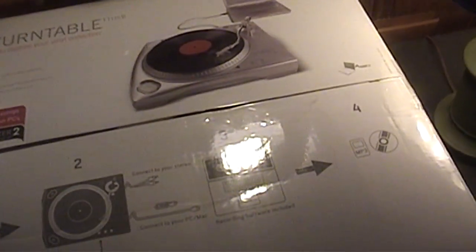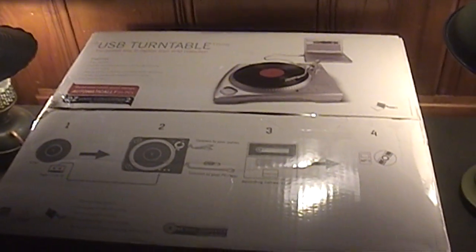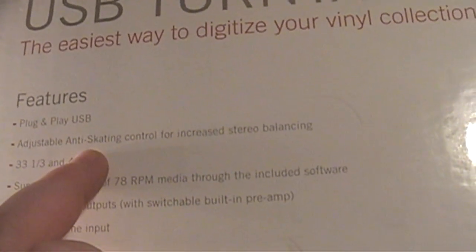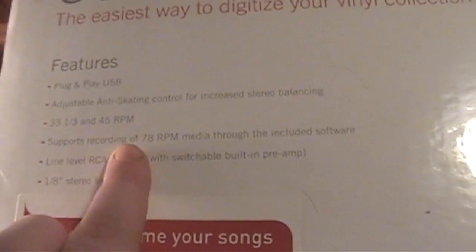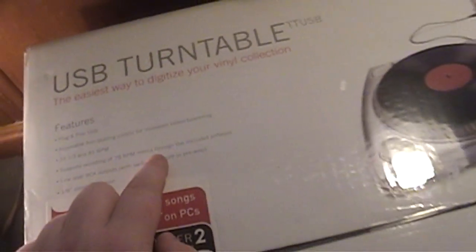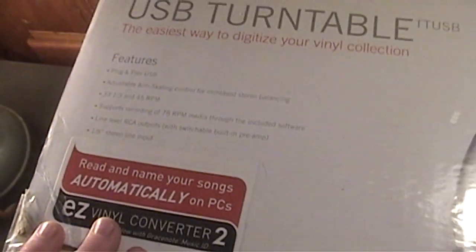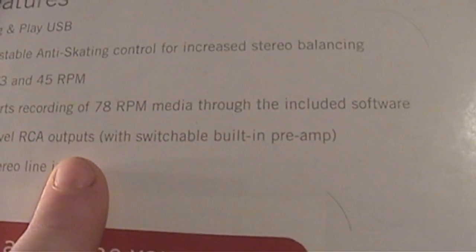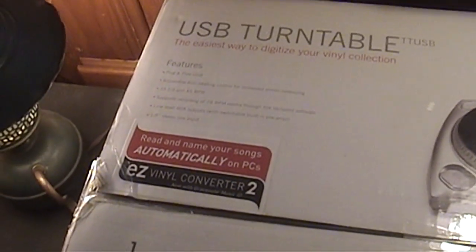This model has been out for a few years — I think it was released sometime around 2009, 2010, or even 2011, so it's really not that old. It has plug-and-play USB connectivity, adjustable anti-skate control, 33⅓ and 45 RPM speed playback, and it even supports recording of 78 RPM media through the included software, though you don't want to use the included stylus for that. It also has line level RCA outputs and you can switch on or disable the built-in preamp, much the same way you can with my AT-LP60.